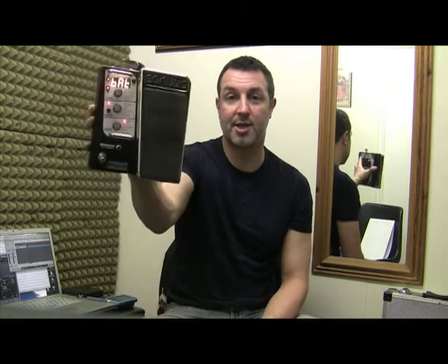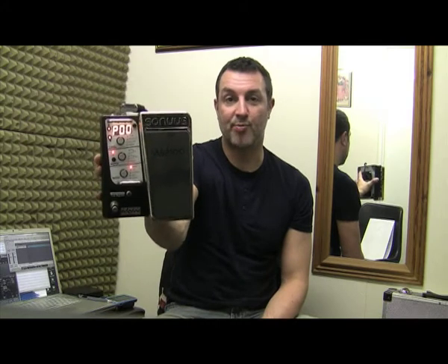Hi, I'm Nick Andrew, I'm the lead guitarist in the band Zippitong, and I want to talk to you today about one of my favourite pedals, which is the Sonus Wahoo pedal.